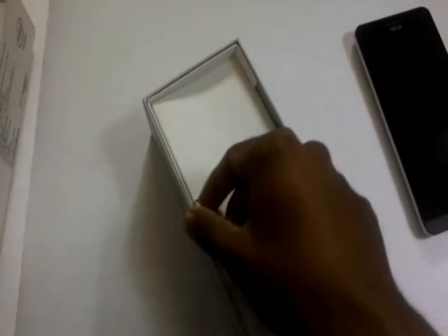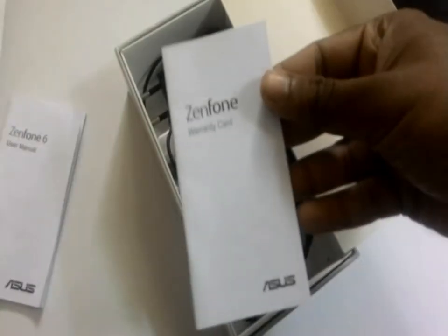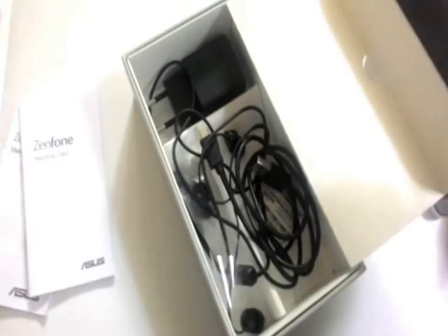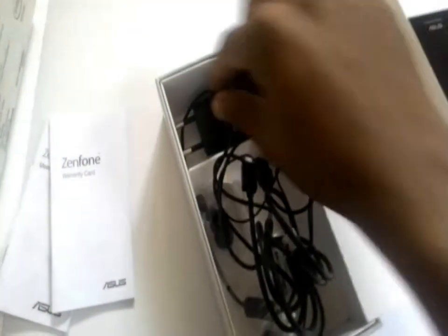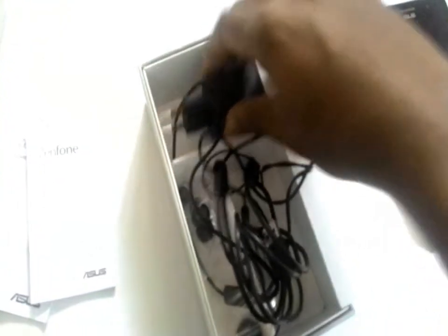Let us see what accessories we get with this smartphone. This is the user manual, warranty card, headphones, USB cable, and charger.